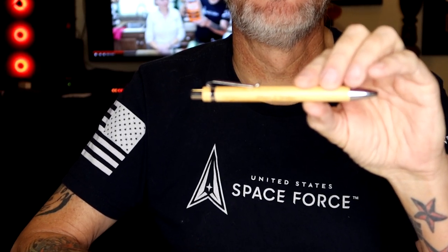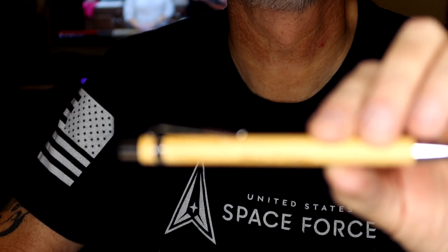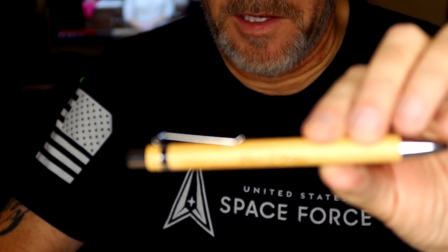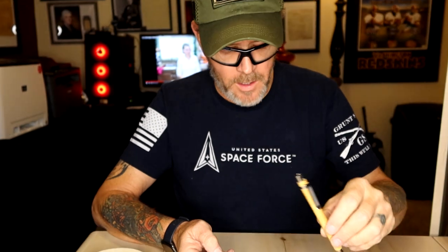I did one here but I did it a little too fine, so I don't know if you can see the text on it. Let me zoom in and see. It's really fine, so what we're going to be doing is we are going to do one with a much bolder font on it.